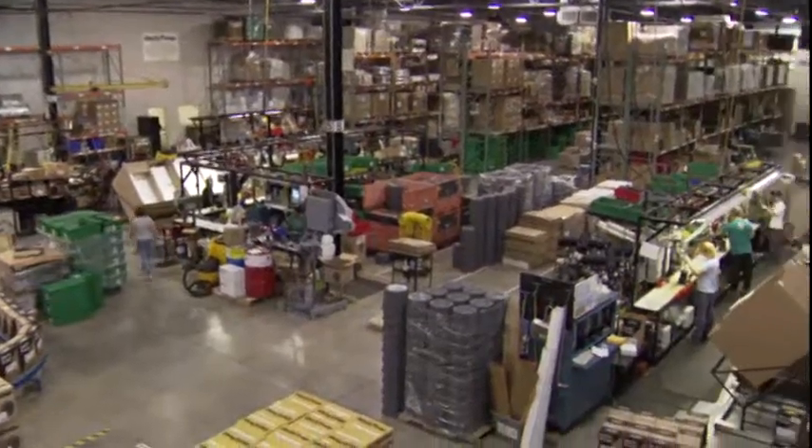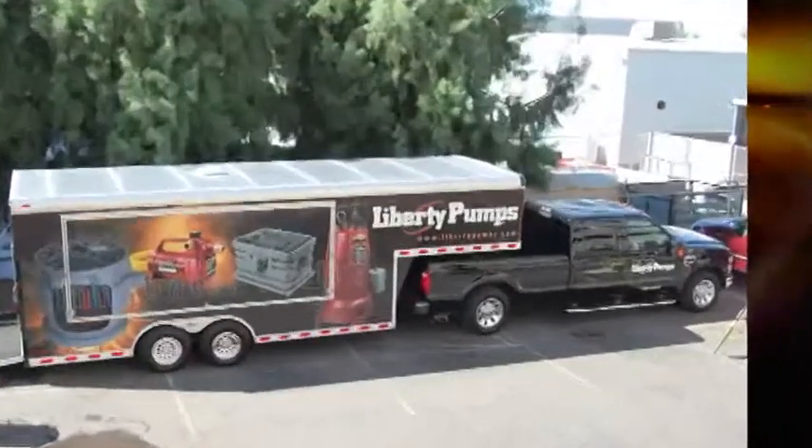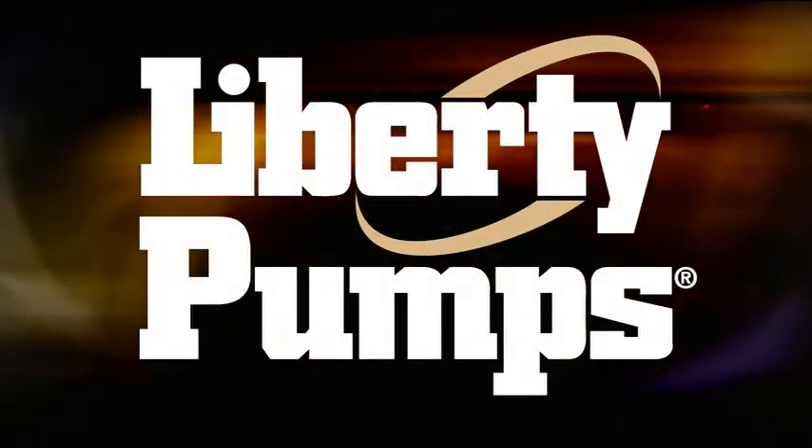From blueprint to final product, from our high-tech manufacturing facility to our state-of-the-art pump training center, right here at home or on the road at demo days across North America — we're Liberty Pumps, the innovative pump company.